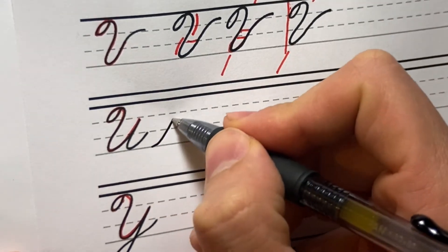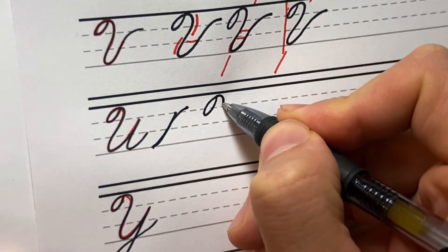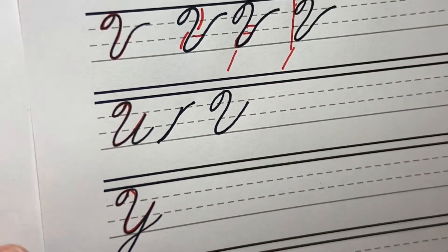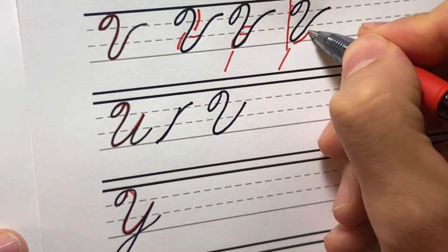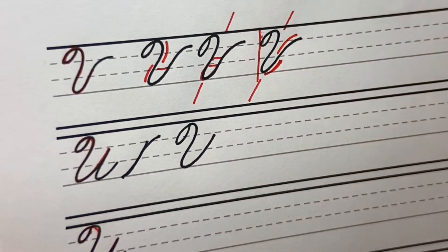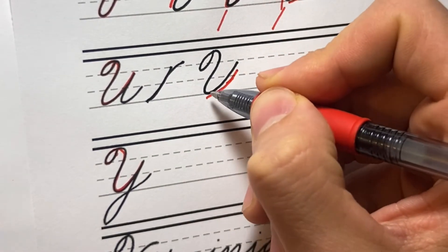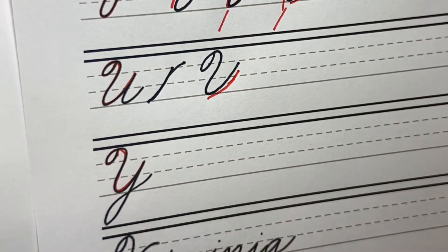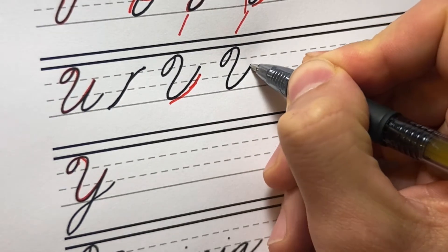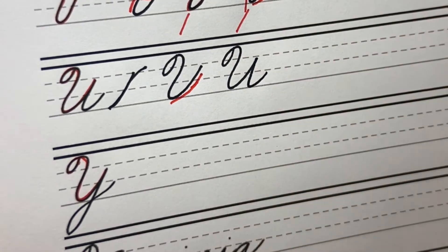The U is a slightly different move. Instead of coming up and out to the right, we're just going to come up straight, doing the same compound curve move. With the V, when we come up we go up into the left and up into the right — but with the U we're just coming up into the left the whole way, which is why it ends up being a wider body. Up into the left, underturn, then we just come down like we're doing an I or a T.